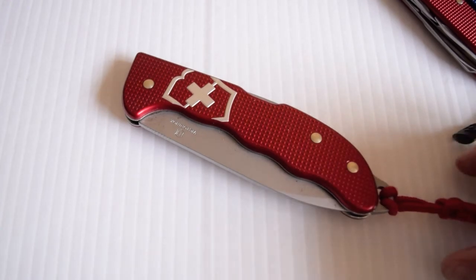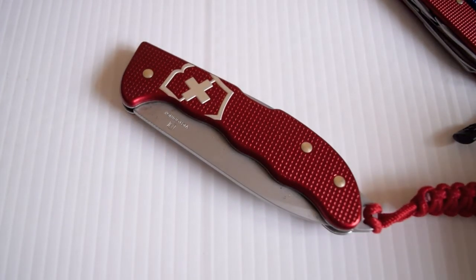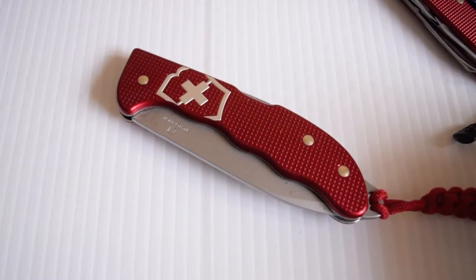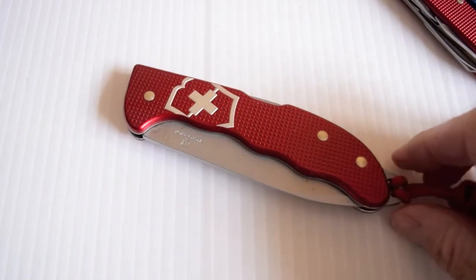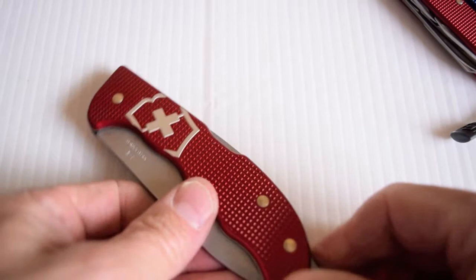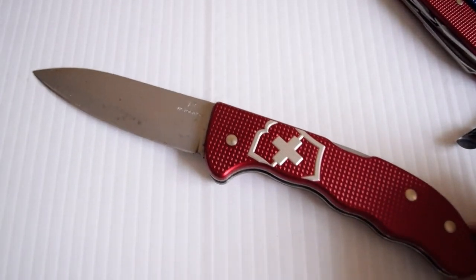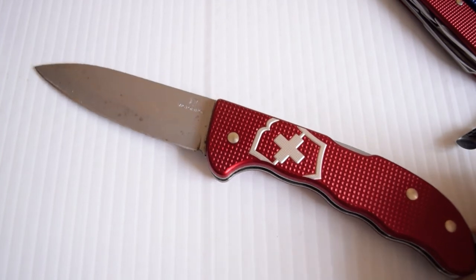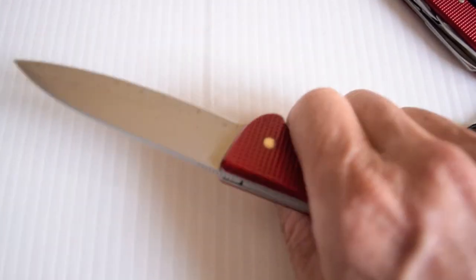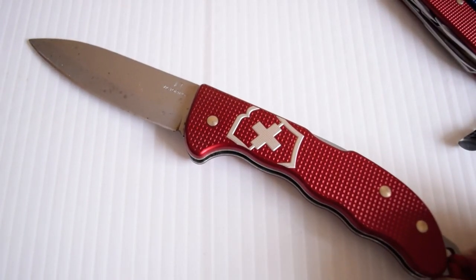This is the Hunter Pro. I just bought this to have it. I would never really walk around with it, but if I was going away camping maybe I'd use it. This is a beauty — the red Alox is stunning. It's a big knife, quite intimidating, so it's not one that you would carry around in public. But it's a fine piece of cutlery, as they say.